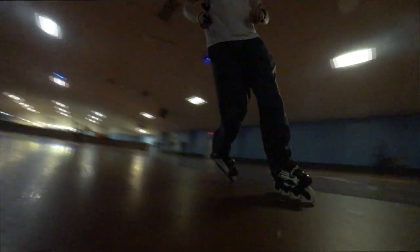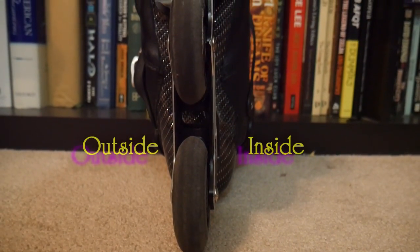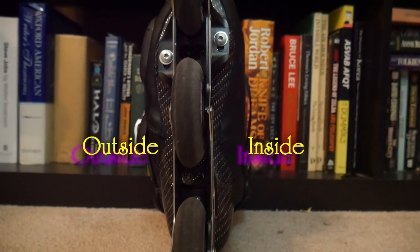Not only will you look awesome throwing it down on any surface, but you'll also learn a drill that utilizes all your edges in one trick. The first thing you need to do is familiarize yourself with my edge theory and some of the language present in it. To do that, check out the video link in the description below titled 'Skating Edge Theory.'